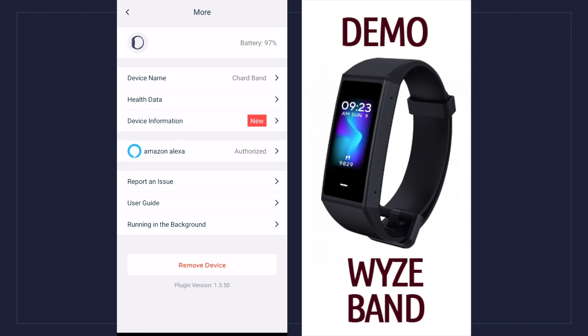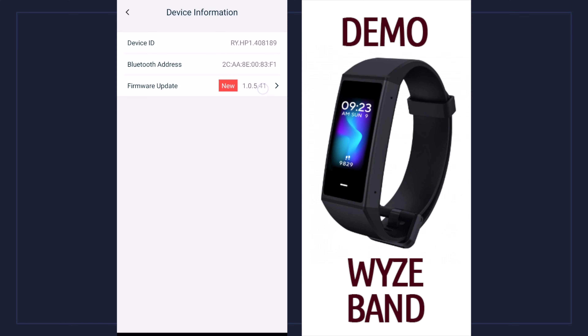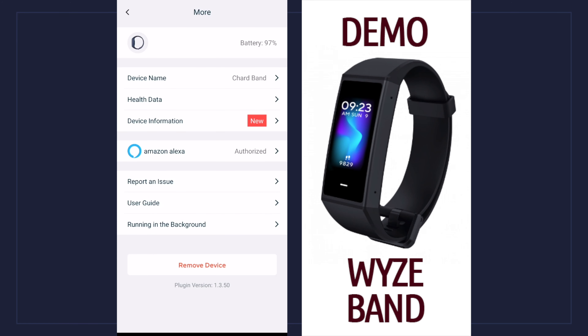I can update my health data like my birthday and weight. I can get device information — there's a new update that I'll do later. I authorized this device to work with my Amazon assistant, I can report issues, check out the user guide, and if you decide to remove the device from your account just hit remove device. Now that you've seen all the features of the Wyze Band and what the app has to offer, are you interested in getting it, or are you going to wait for me to battle test it? Let me know in the comments — have a good one and I'll see you next time.